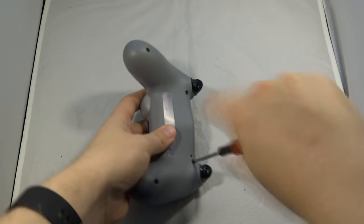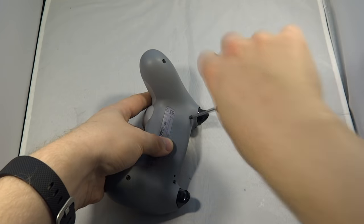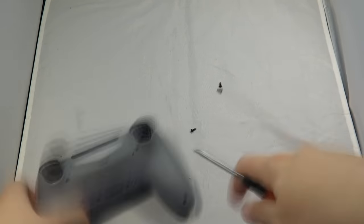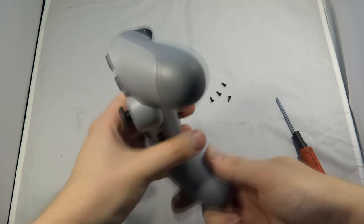The first thing you want to do is take a screwdriver and remove the four screws from the back. There are only four screws — there's nothing hidden under the label — and they're really easy to take out. You just need a normal Phillips head screwdriver.